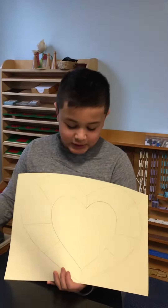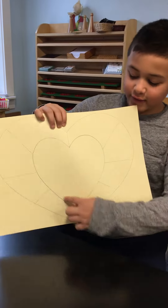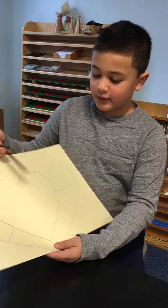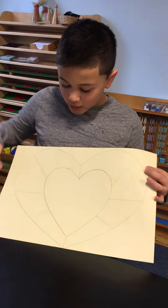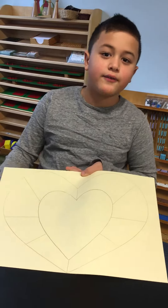Upstairs, we're going to have heart maps. In the middle, we're going to draw our family and then label them and who they are. And all around these, we're going to label some of the things that are important to us in our life.